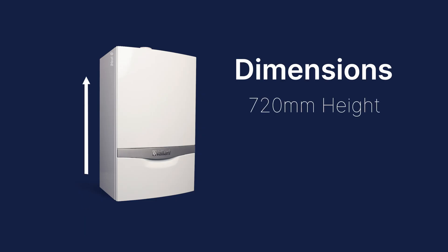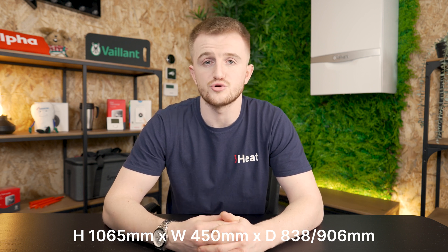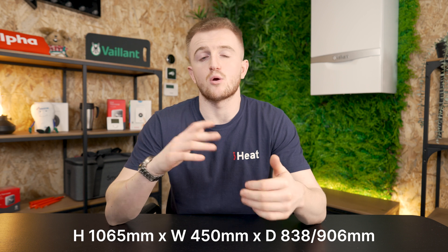Dimensions wise, you've got a height of 720 millimetres with a width of 440. However, the depth does change with this boiler depending on which kilowatt model you get. The depth goes from 338 millimetres all the way up to 406 in the 38 kilowatt model. Now, before you go measuring up your kitchen to see where this boiler could fit, you need certain installation spaces — or clearances as we call them — to allow this boiler to be installed. You need to make sure there's enough room around the boiler for service engineers to get there in the future. Height wise you need 1065 millimetres, a width of 450, and again the depth clearance changes depending on which kilowatt model you get — from 838 up to 906 millimetres.